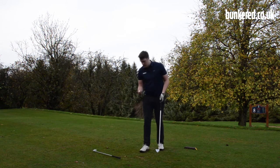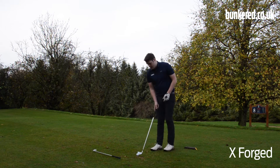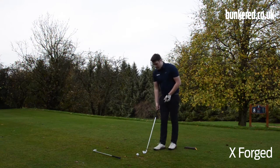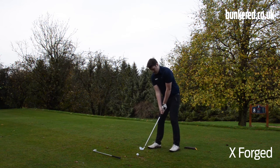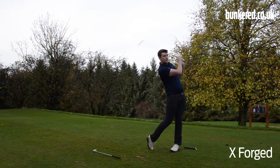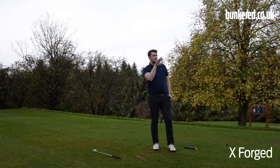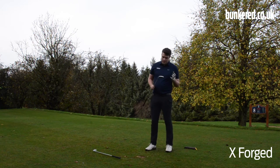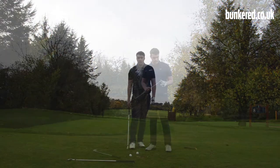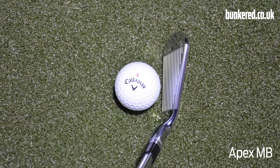Moving on to the X Forged now, and that's going to provide much the same feel. The lofts are slightly stronger with these, but instantly looking down on it, the slightly thicker top line and slightly longer blade length does give me — someone playing off a four — a bit more confidence to strike it well. It feels just about as nice, with a really great ball flight too. The trajectory is nice and piercing. These are just such great looking and great feeling irons, but you're really going to have to be a great ball striker if you want to put these in the bag. With the seven iron, as we get into the mid to shorter irons, it's still a compact blade length but I don't feel quite as daunted as I do with the longer irons.